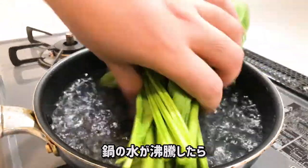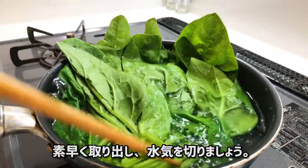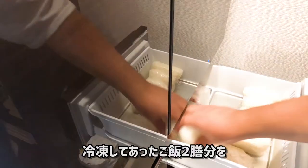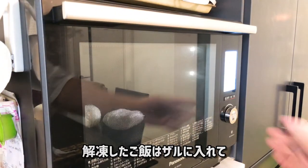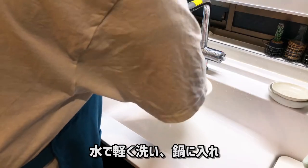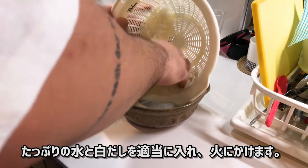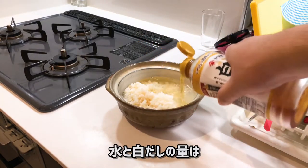Once the water is boiled, add the spinach and take it out after a few seconds, then drain. Heat two cups of cooked and frozen rice in the microwave, wash the rice lightly with water and drain. Put it in a pot with a lot of water and white dashi and heat.